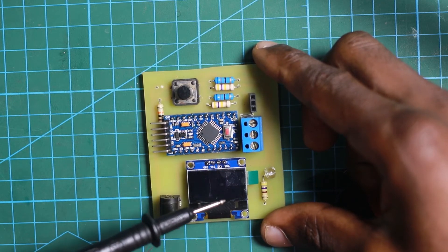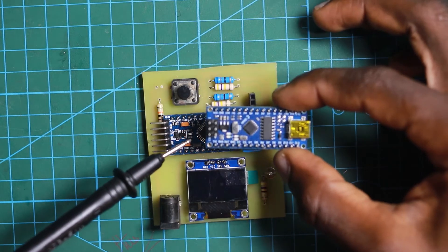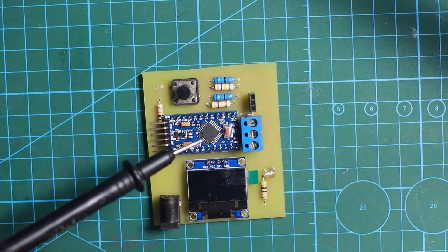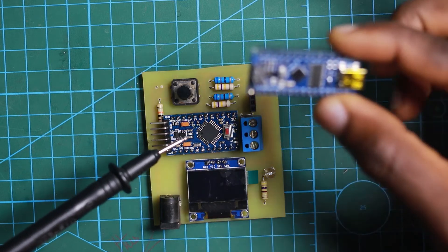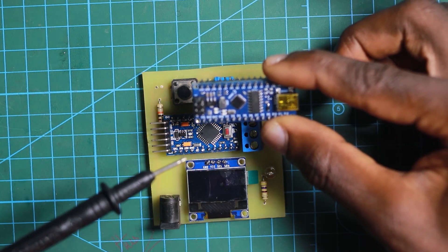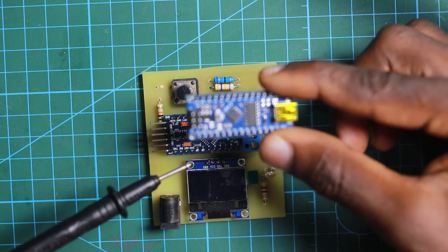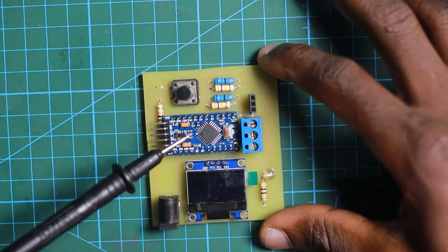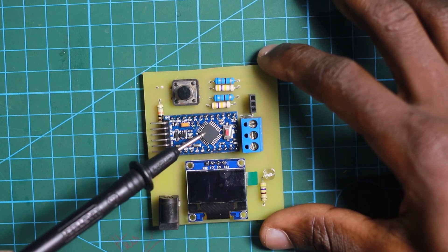Instead of using the Arduino Nano that I used before, I used the Arduino Pro Mini, since the Pro Mini I have uses the ATmega 328P. The Arduino Nano I had uses the ATmega 168, and the Nano could not do the job since its memory space was smaller than the ATmega 328. So in this case I preferred to use the Arduino Pro Mini.